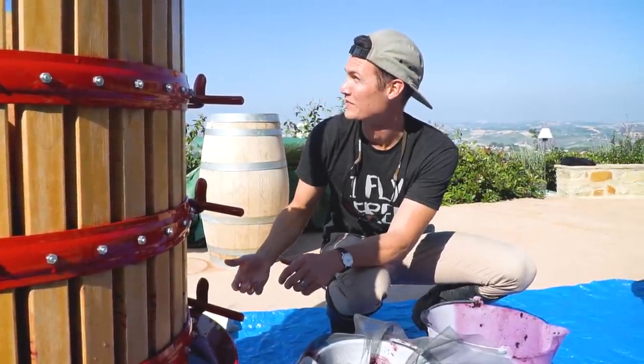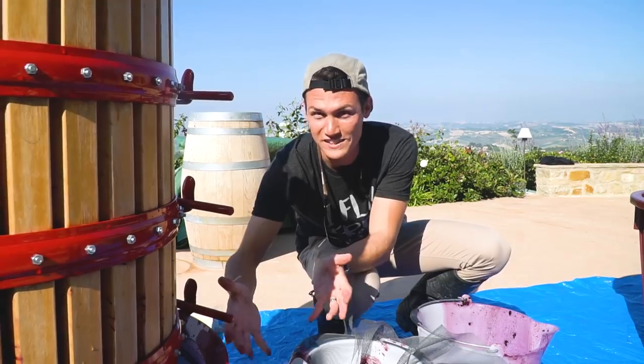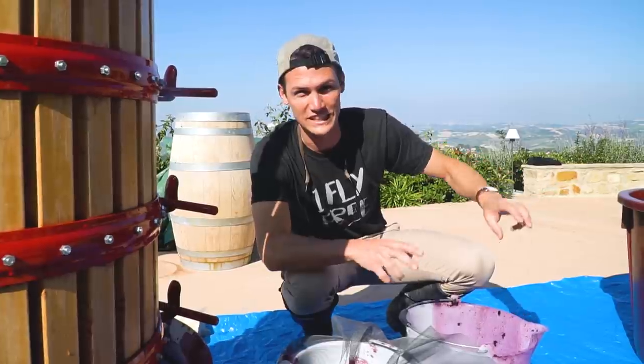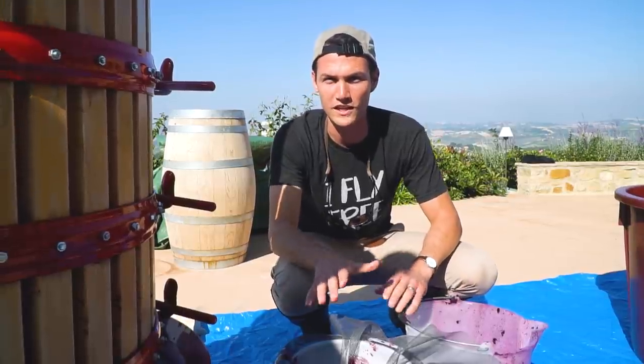Is the screen actually window screen material? Yes, that's why it looks like that. Then it goes into the smaller bucket — at that point it's basically unsettled wine. We pour it into the bigger bucket because it needs to be pumped into the metal tank down in the basement. Ultimately it's going to go into a barrel, but the barrel is not ready yet.